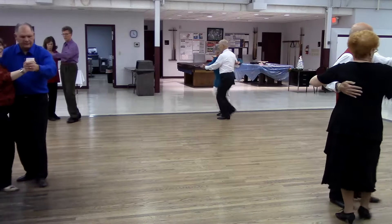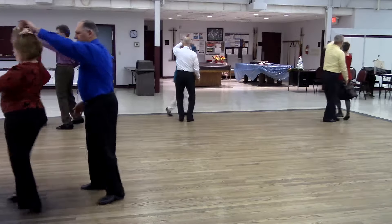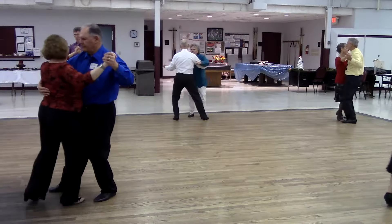Walk two. Reverse twirl three. Get it perfect. Forte. Recover. Tango draw.